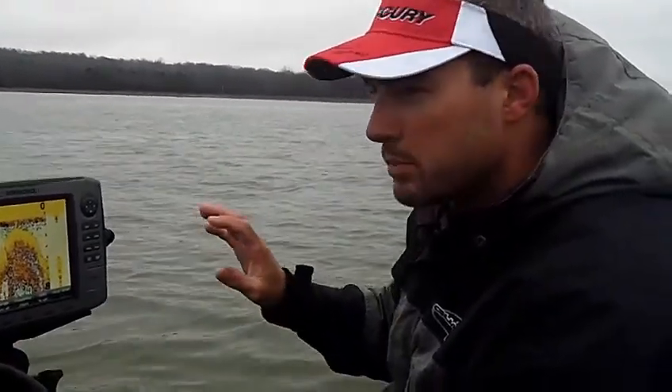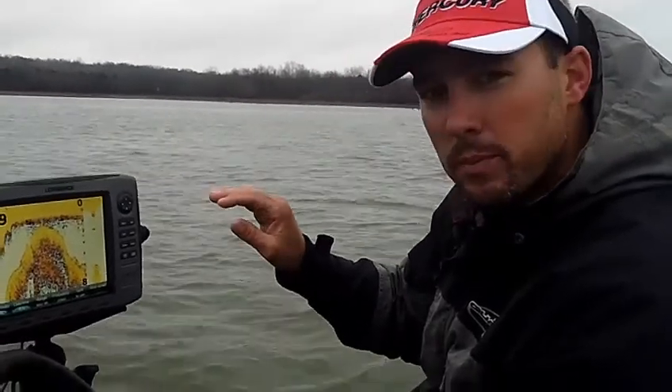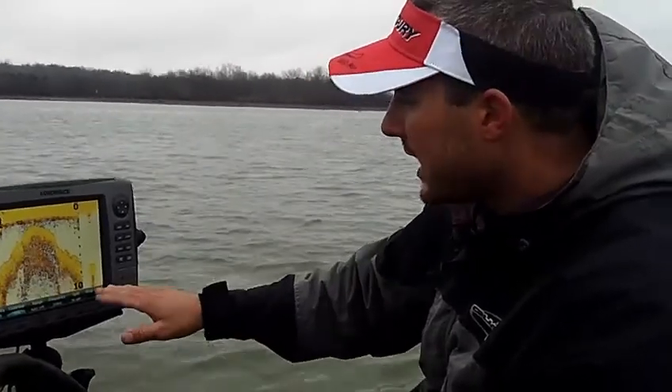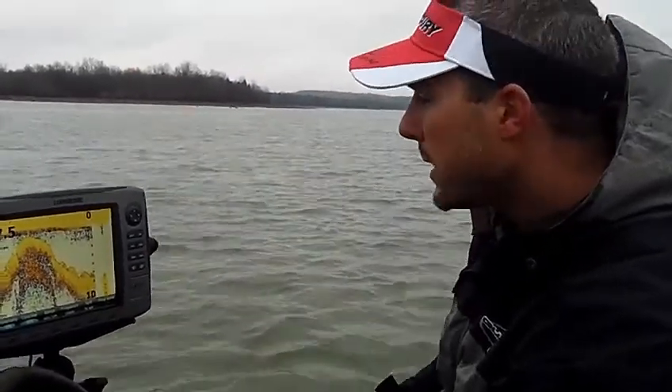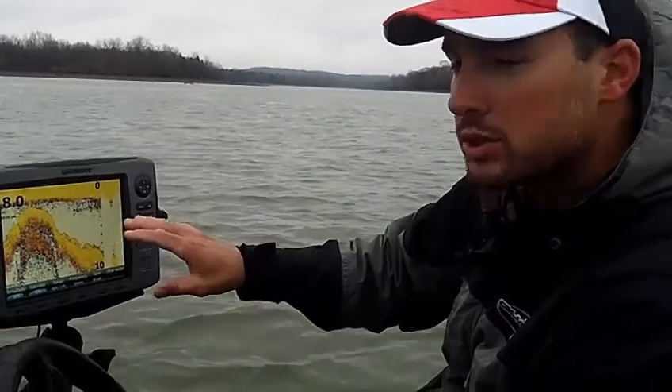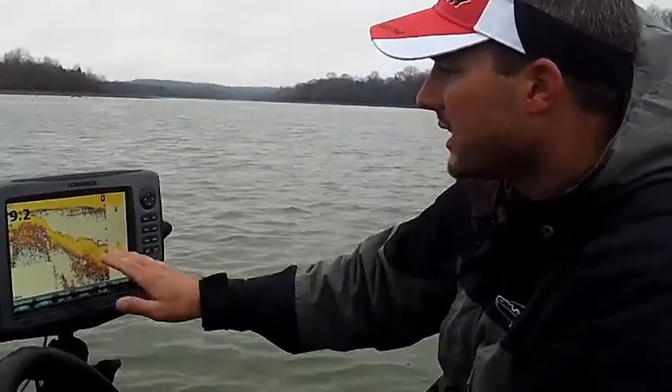The trick is the brush has to be connected to the bottom. If you see a big pile of stuff and it's not connected to the bottom, then that's bait off the surface — a school of bait. So the structure, the trees, the mound that you're going to see on the depth finder has to be attached to the bottom.